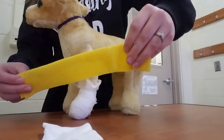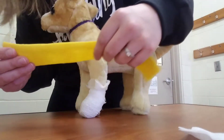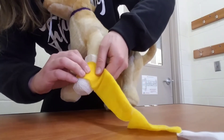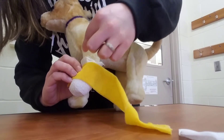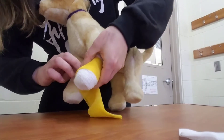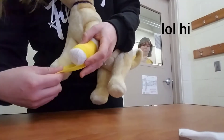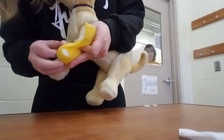You can then use the third and final layer, the vet wrap, to hold everything together. Now this leg is really tiny, but you want to make sure that you leave some of the bandage at the top showing through. Again, make sure you're wrapping halfway, leaving no wrinkles.